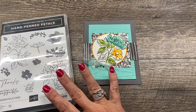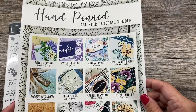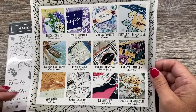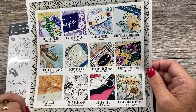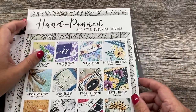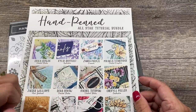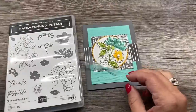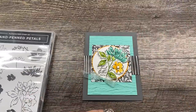This Hand-Penned Petals is the subject of my all-star tutorial bundle this month. The all-star tutorial bundle team from around the world has put together some truly amazing projects. You can get all 12 of these project tutorials for free with a $50 purchase in my online store, or purchase them for $15 — the link is in the description. You can also earn it for free by being part of my team. I'll go through those details again at the end of the video.